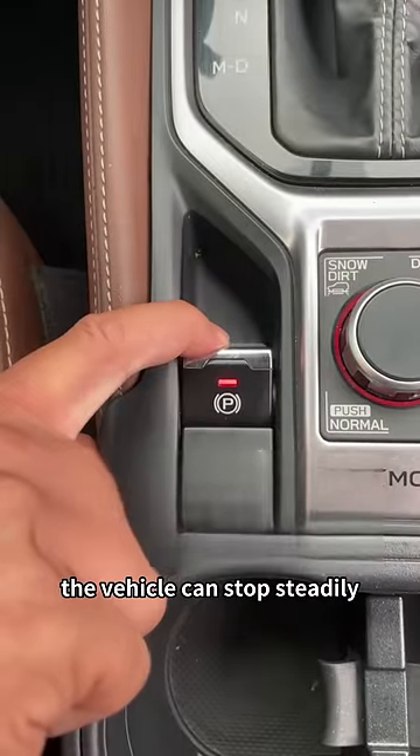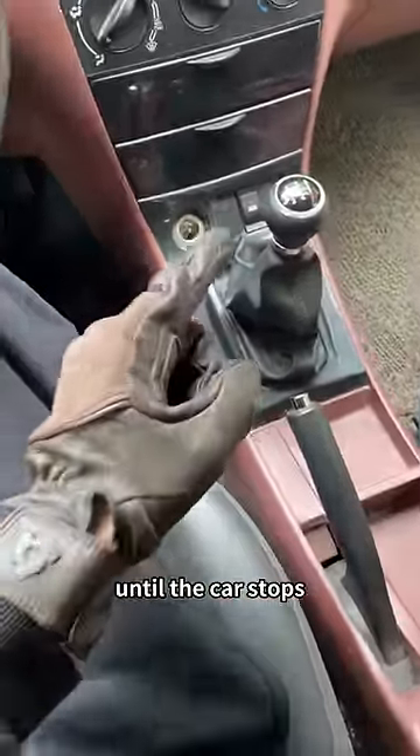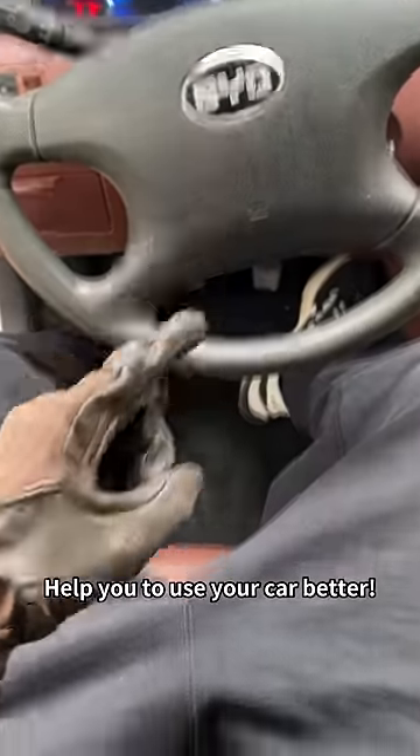If the brakes fail, we just need to pull this electronic handbrake switch by hand — don't let go. The vehicle can stop steadily. Or slowly pull the handbrake to reduce the speed until the car stops. Never pull the handbrake violently — that'll send you to god in no time. Follow me, I am a car master, here to help you use your car better.